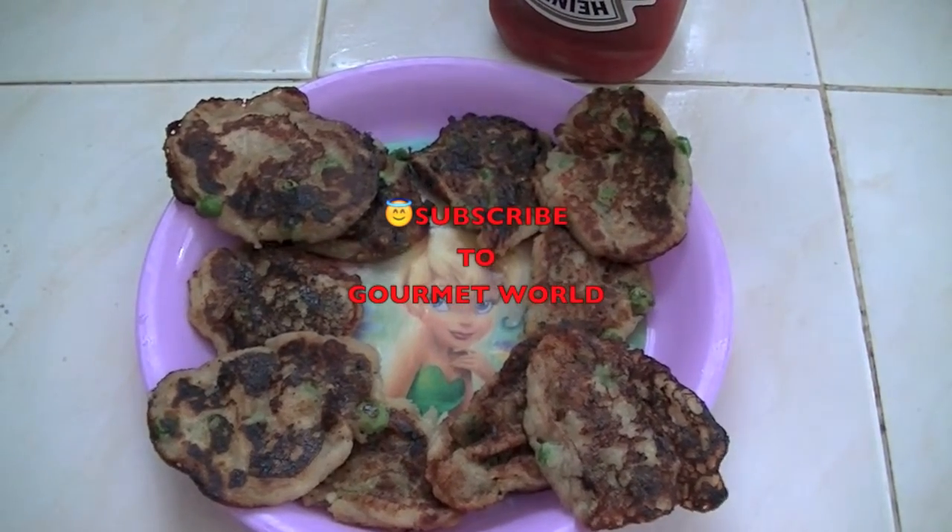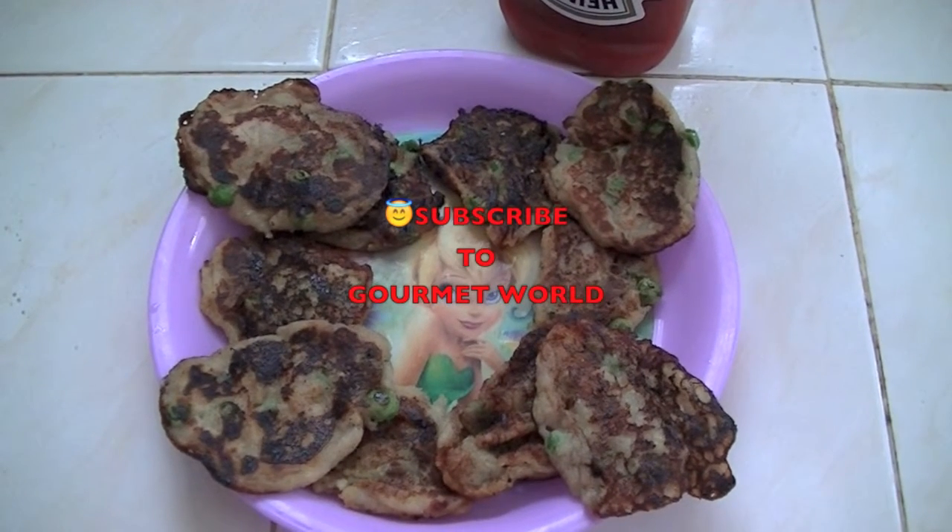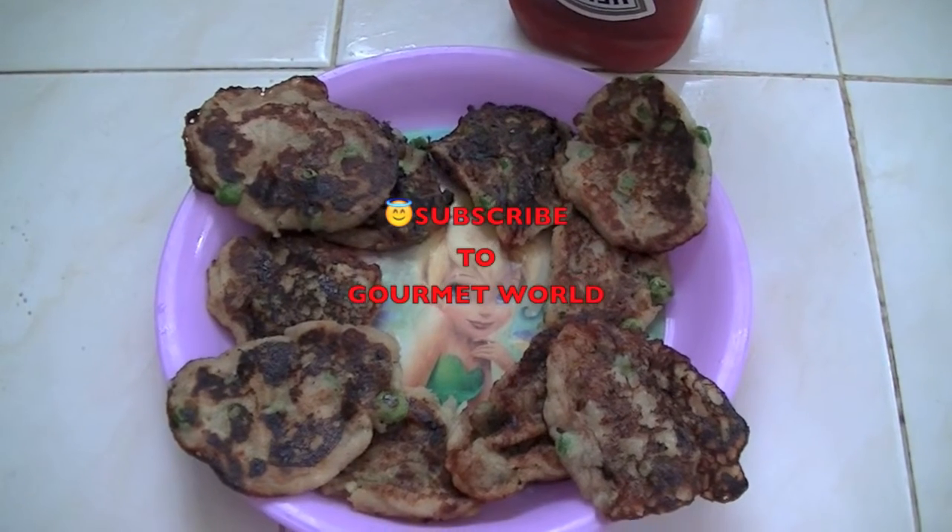If you like my videos you can subscribe to my YouTube channel Gourmet World. Thank you, bye!